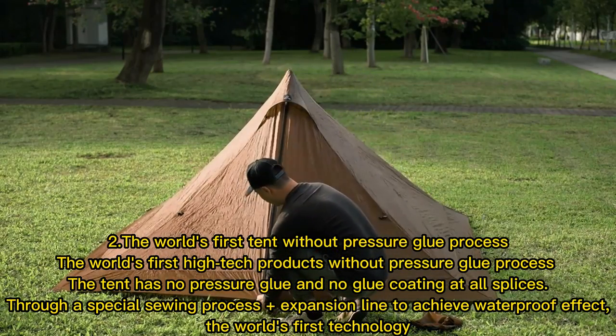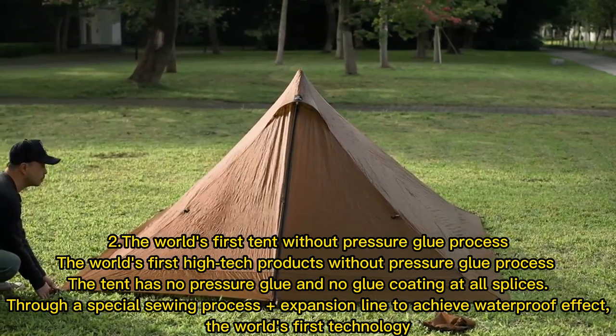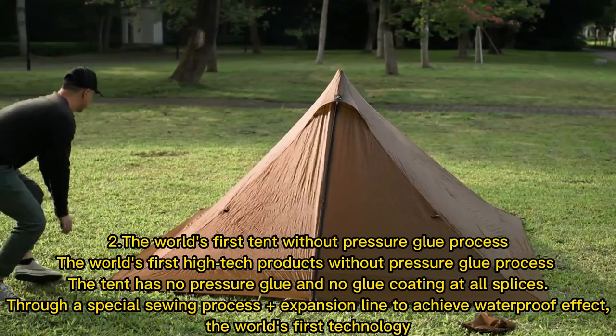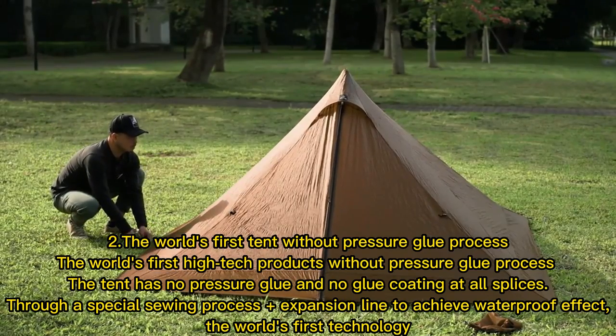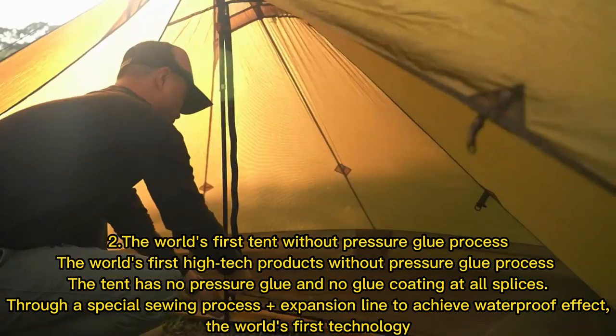The world's first tent without pressure glue process — a high-tech product with no pressure glue and no glue coating at all splices. Through a special sewing process plus expansion line, it achieves a waterproof effect. This is the world's first technology.